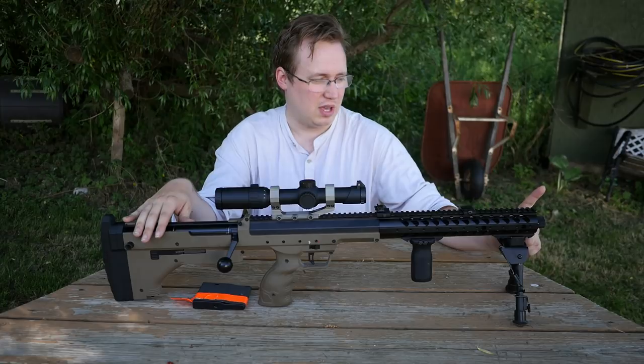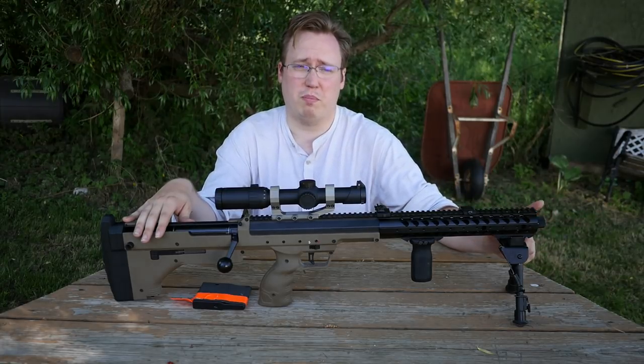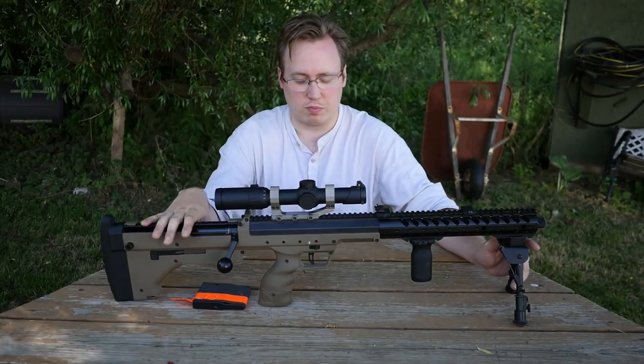This is the SRS flat barrel cover, threading cover. This does not actually come with the gun. It comes with a plastic flash hider that is a piece of junk and you need to remove it. It doesn't come with a metal one, which I think it should for its price.